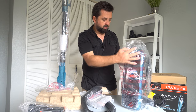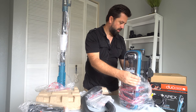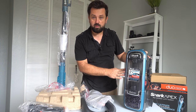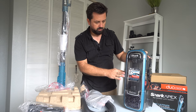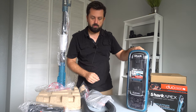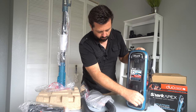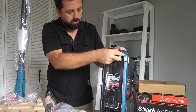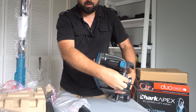Let's go ahead and open the canister. Check it out guys — this thing is beautiful. I've always liked the way the Shark Apex looks; the reason why is because the canister here is darkened. There are a bunch of little stickers all over it that you'll have to take off.